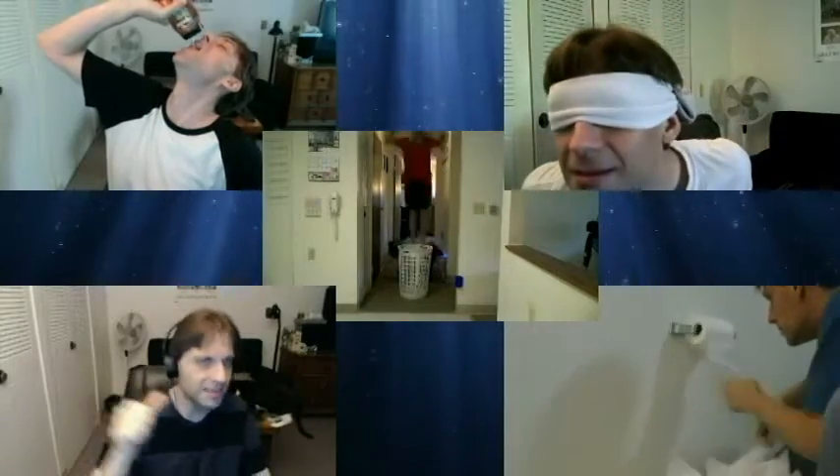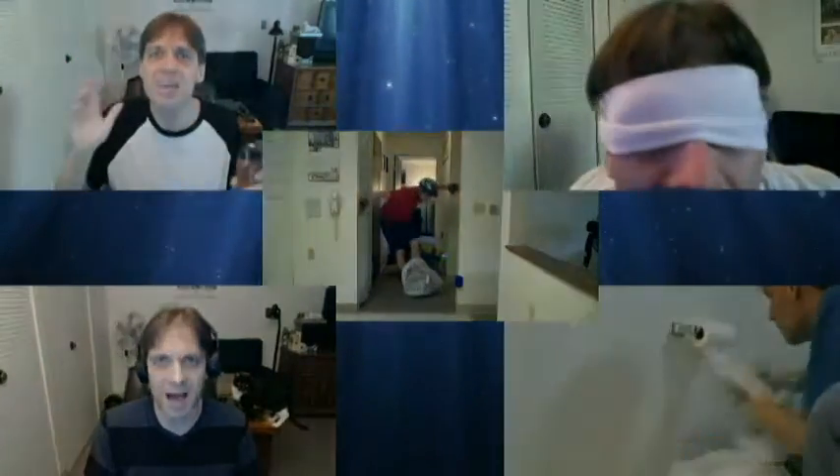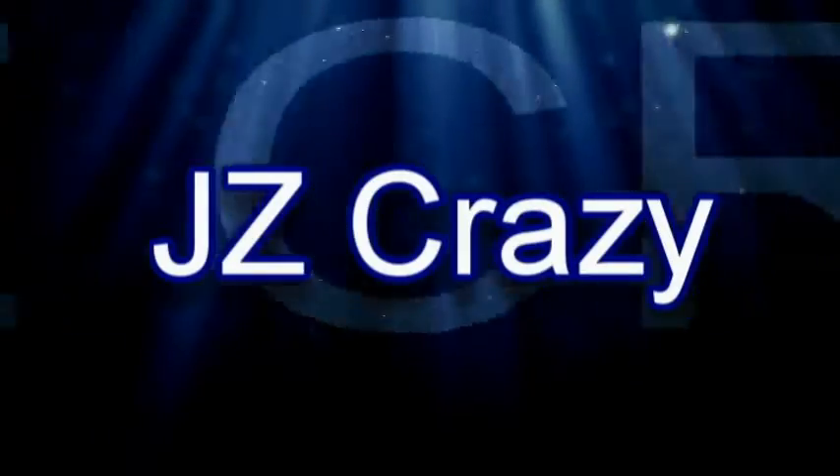I say turn it on. Here we go. 3, 2, 1. Hey everybody! Hi, my crazies! Maybe I'll stop doing that, it doesn't sound okay. No, it sounds okay. Hello, crazies! This is Jay-Z crazy, saying hi to all my crazies!